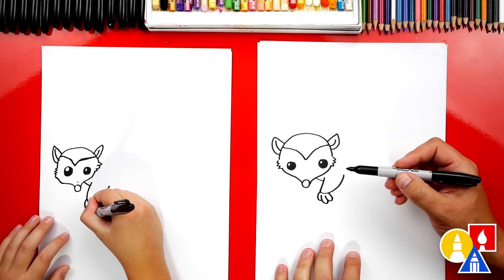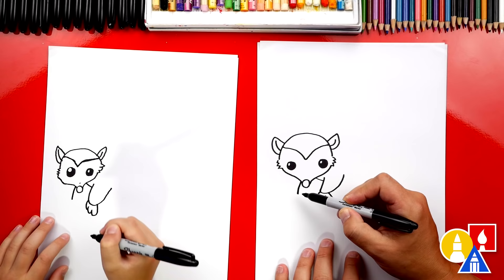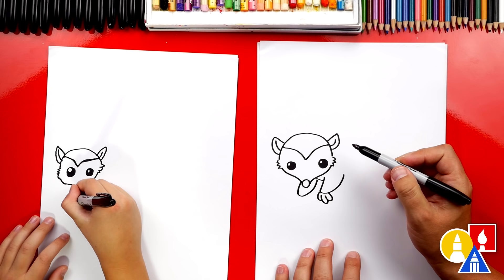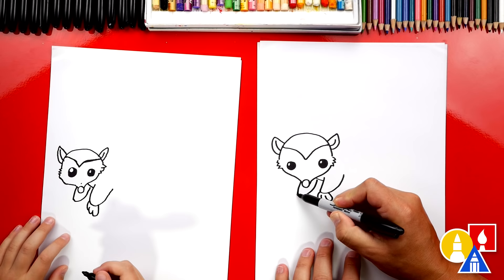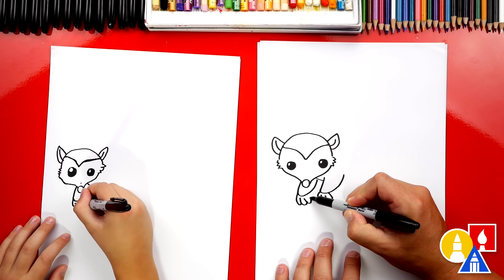Let's repeat that same step so that he or she has another front arm. So let's draw the diagonal line coming down on the other side of the nose, and then we're going to curve back up like we did for this arm. Then let's repeat the same steps for the fingers — we'll draw a little backwards J, then come up a little higher and draw another backwards J, and then one more and connect into the arm.